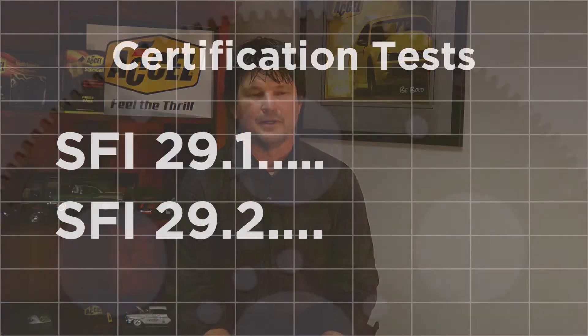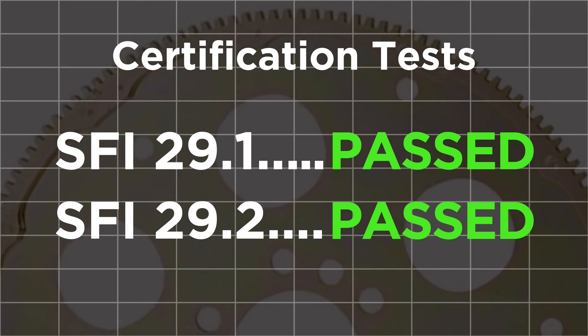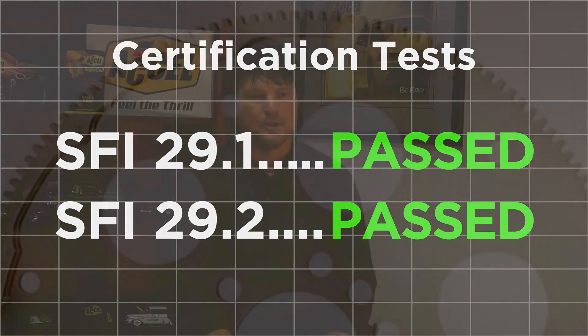We've already had this flex plate through SFI 29.1 and SFI 29.2, which is a high horsepower, high RPM rating — even higher than the 29.1.